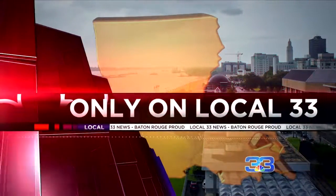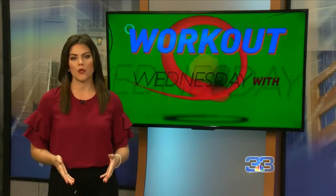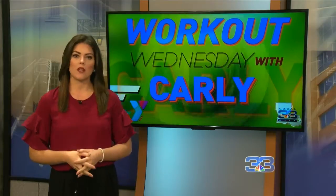Welcome back everyone. It's Wednesday and that means it's Workout Wednesday. Christmas is less than a week away and I'm sure many of you are going to be planning your holiday meals. So this morning we have some healthy tips to keep in mind when prepping your holiday spread. Check it out.